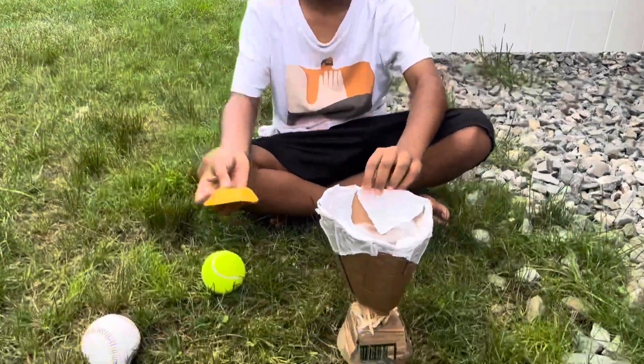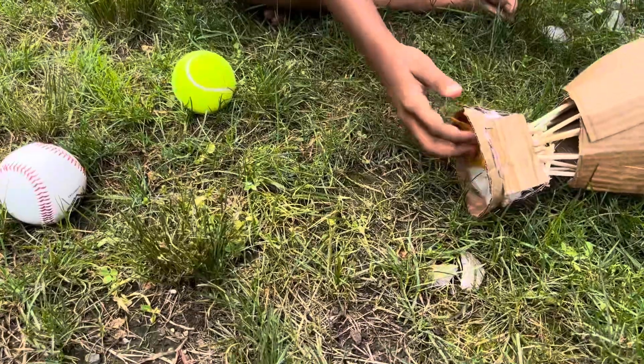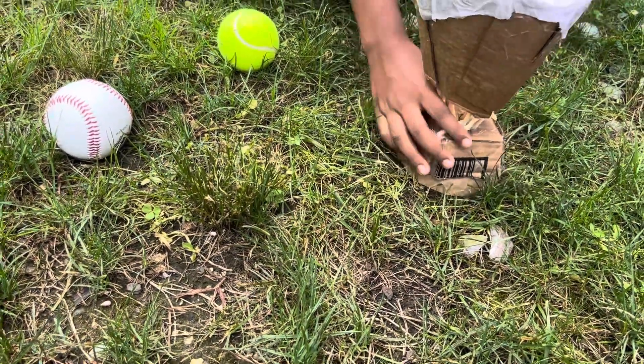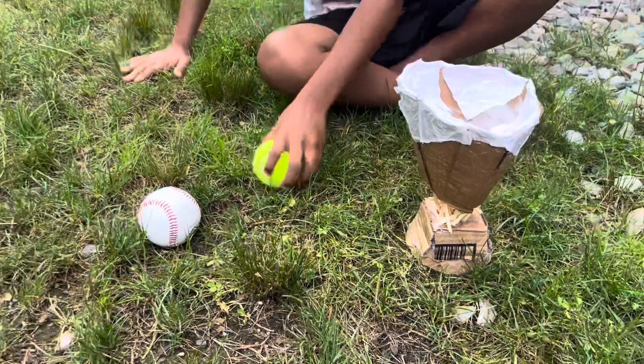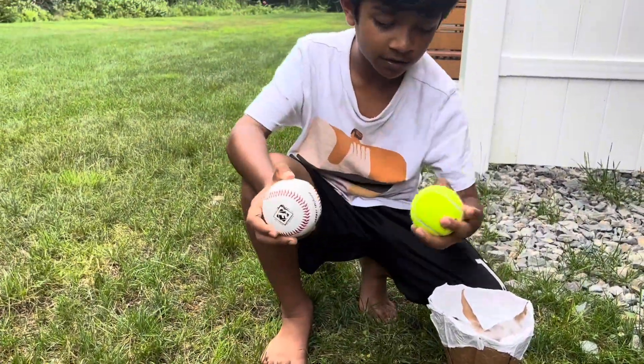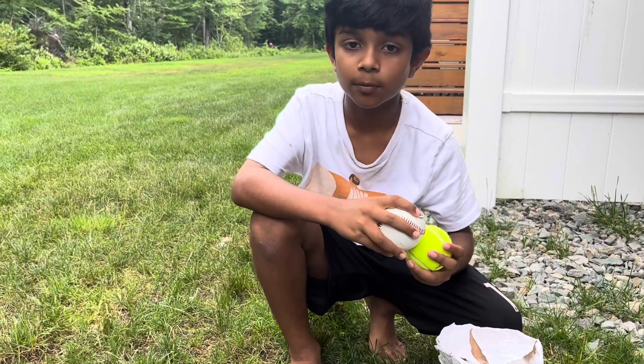I'm going to put the chip under. I have two items, a baseball and a tennis ball, and now I'm going to be dropping both of them.